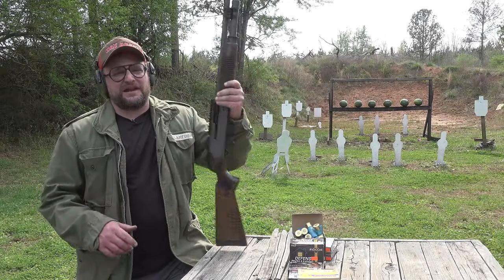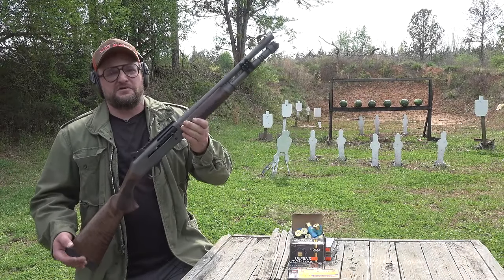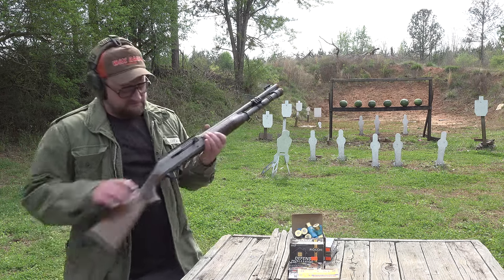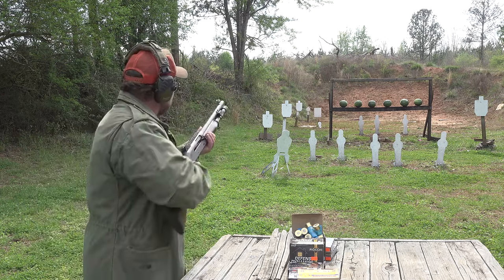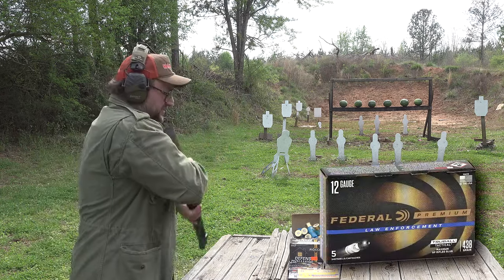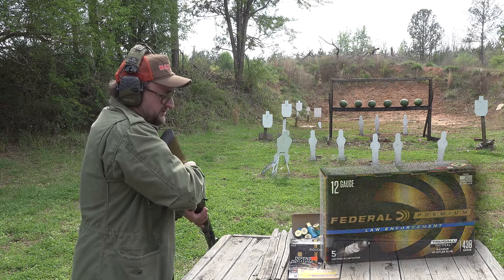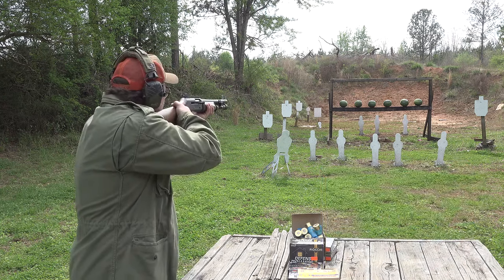We finally got one of these Panzer M4 clones out for a video, and we should start out by deleting some watermelons from existence. We have some slugs here — federal law enforcement low velocity slugs.